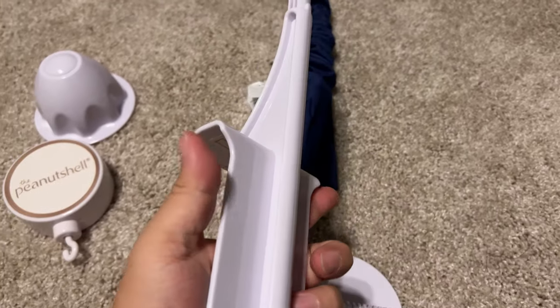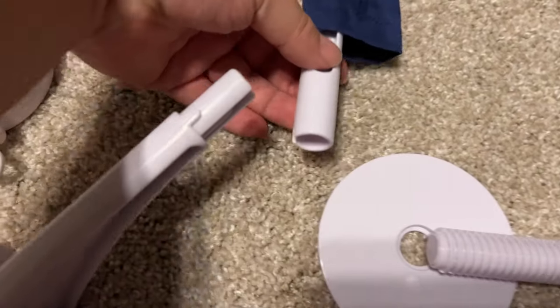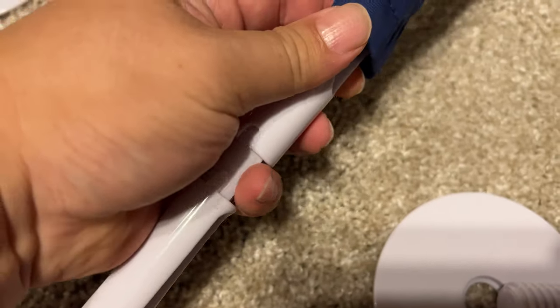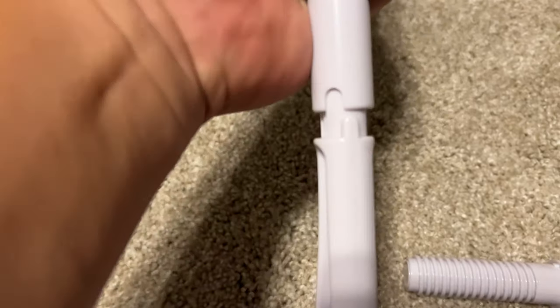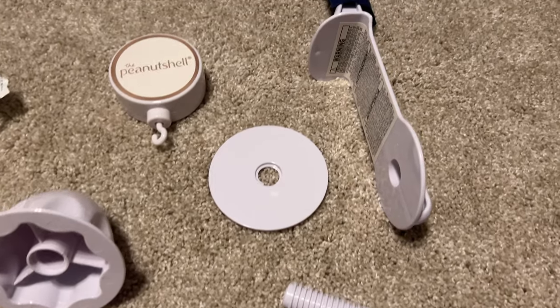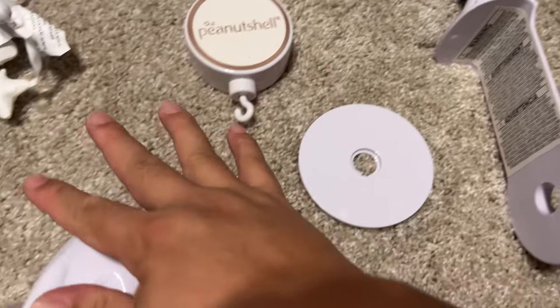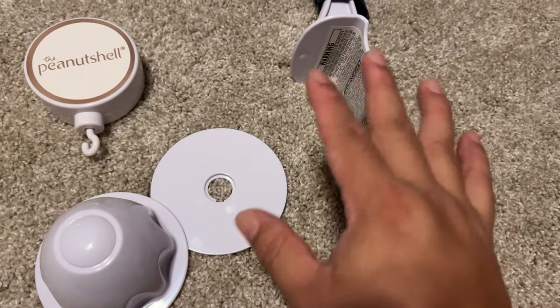Now we need to attach the bottom piece. You'll see there is a little notch and a slot, and this piece goes on there just like this — this is the piece that attaches to your crib. Make sure it is pushed down and those pieces are lined up. This piece goes on the inside of the crib, and these pieces here are going to clamp down onto the side of the crib.